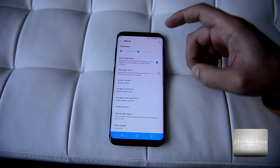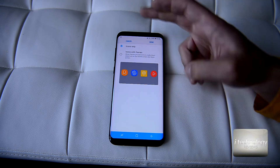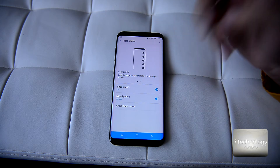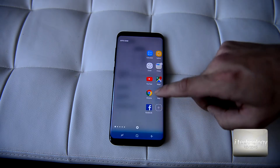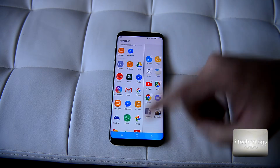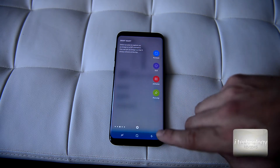In Notifications, you can choose which applications notify you on the lock screen. The display has the same icon frames. You can choose the edge screen to always light up when you receive a notification, or you can choose edge panels — for example the weather — and personalize this edge panel by putting any application there, like Need for Speed.